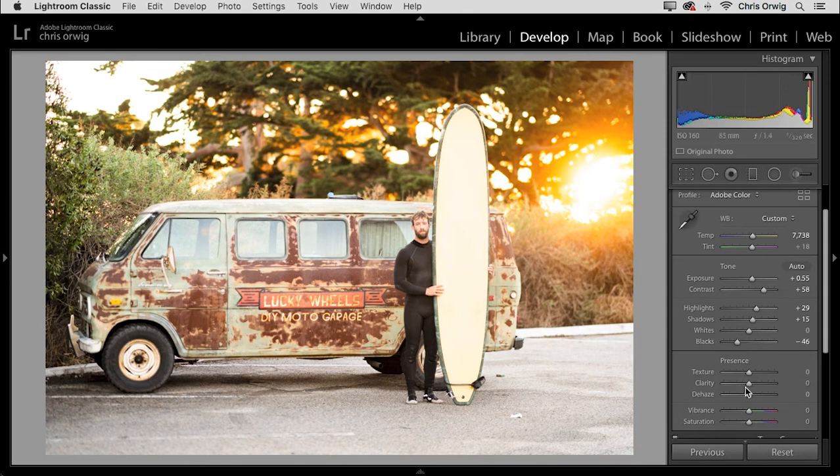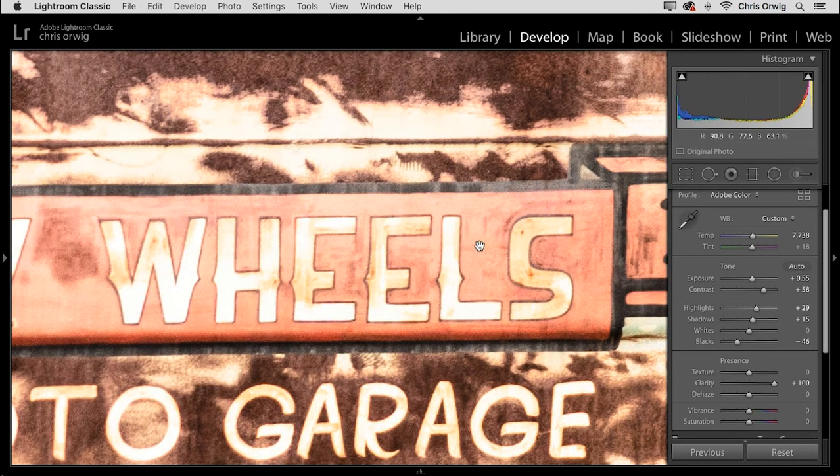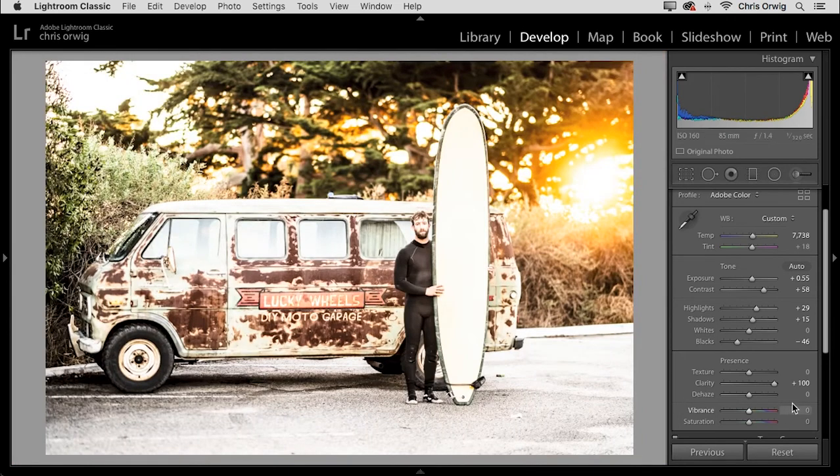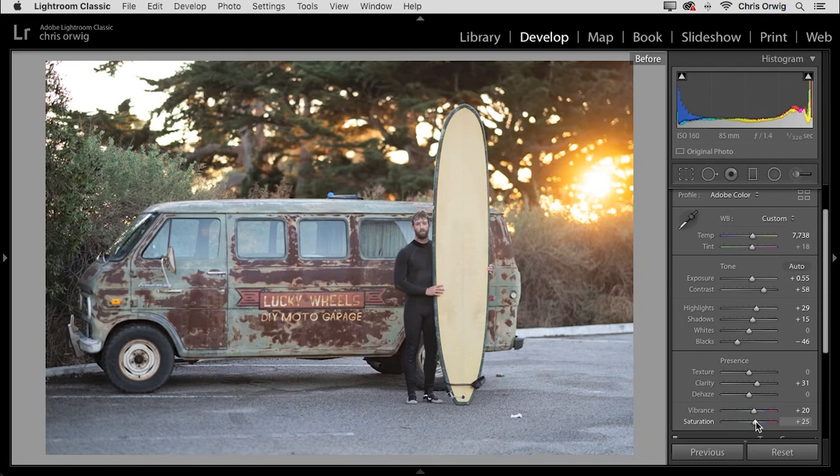When we go down to presence, I want to highlight one technique with clarity. As I increase clarity — exaggerating for a moment — it loses a lot of the red. If I bring up vibrance and saturation, I can bring some of that back. The reason I wanted to highlight this is often people increase clarity and don't realize they are desaturating the image as well. To reset a slider, just double-click the little tab to take it back to its default. So let's add a little clarity, a little vibrance, and a little saturation. Now we have our original before and then the after — the image feels alive and beautiful.